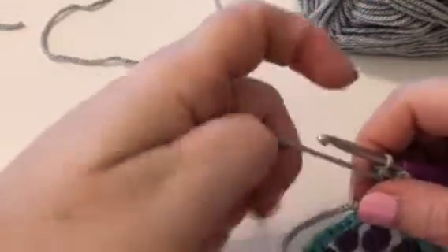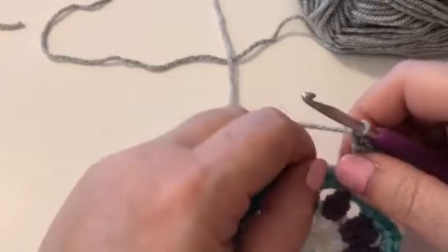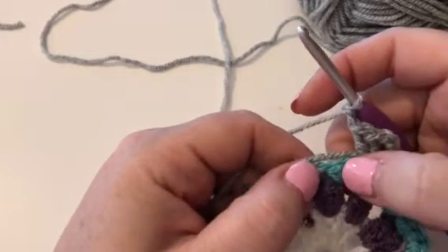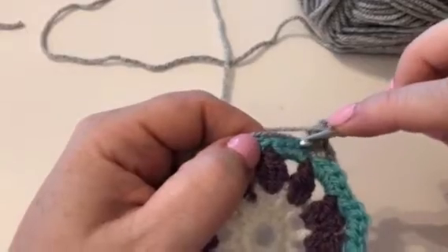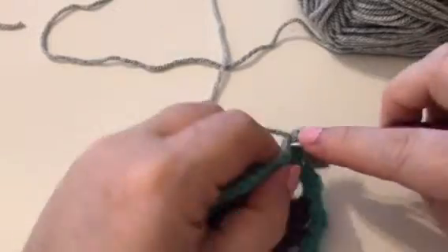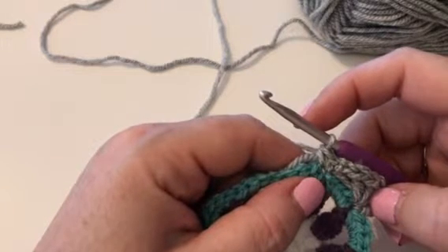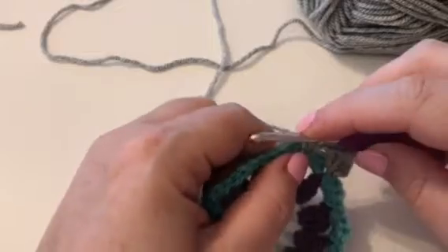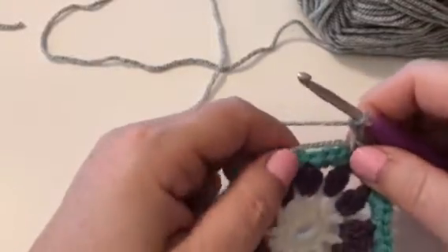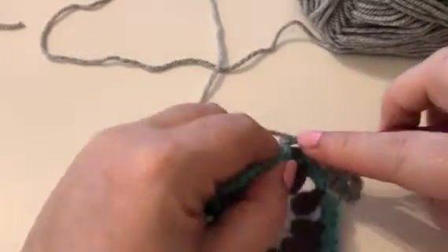Then it says we're going to chain two. Chain two and then we're going to miss a whole section of four double crochet and put two double crochet in that space there. So we're going to miss here and put two double crochets in here — one and two. Then we're going to miss the next slot and chain two again, one, two, and then put another two double crochet into this space — one and two.